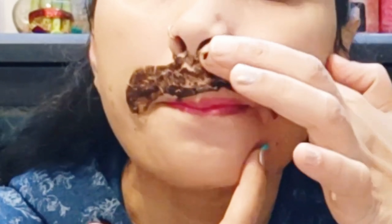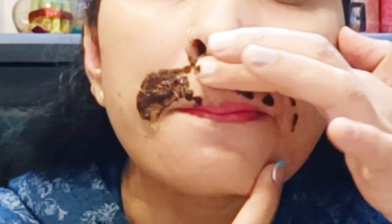So friends, when you apply this pack to the upper lips or your face, be careful to clean your skin properly first. I am going to remove the upper lip hair here, so I have cleaned my skin properly. If you want to apply it to your full face, clean your face properly before applying.